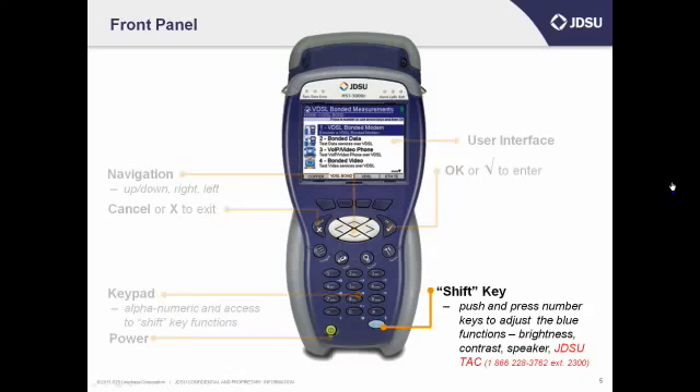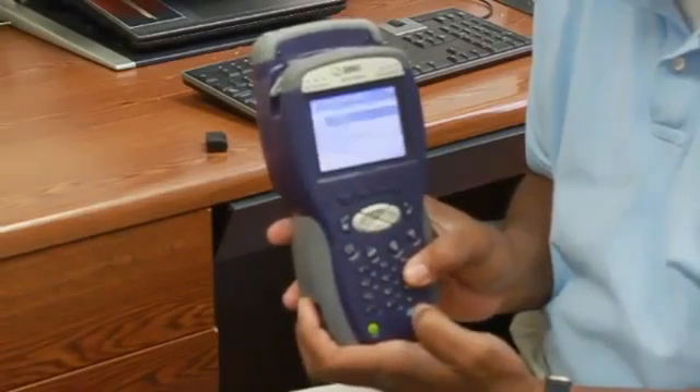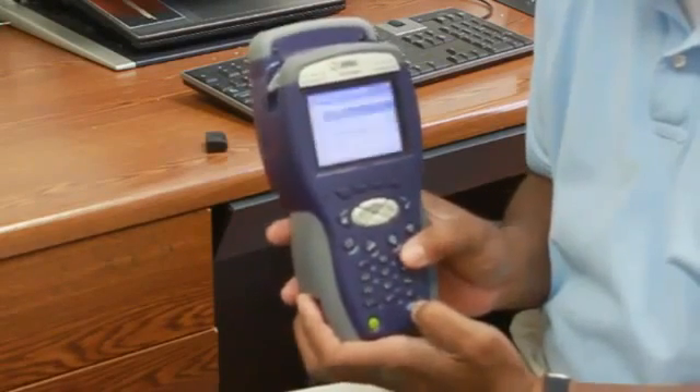On the bottom left is a little blue key — that's the shift key. Use that to adjust items in blue that are next to each of the number keys. You can do things like turn the sound up or down, or adjust the screen brightness. If I hold down the blue key and press the number 6, the screen gets darker. If I hold down the blue key and press the number 3, the screen gets lighter.